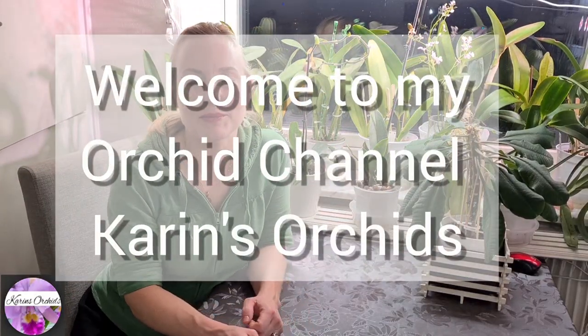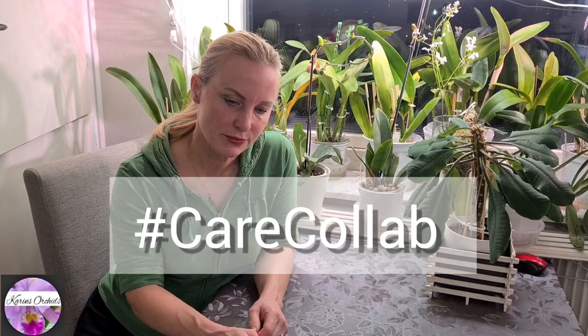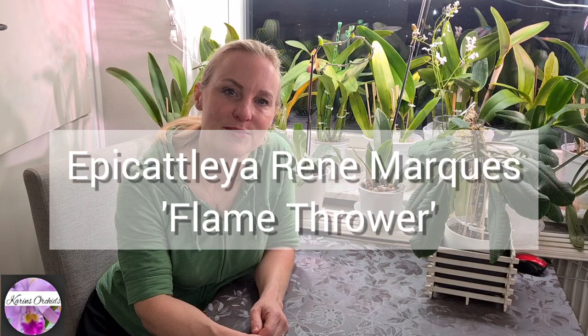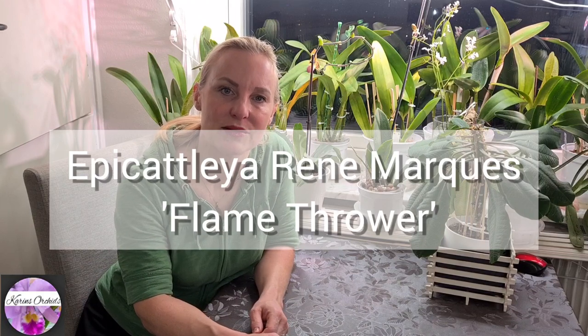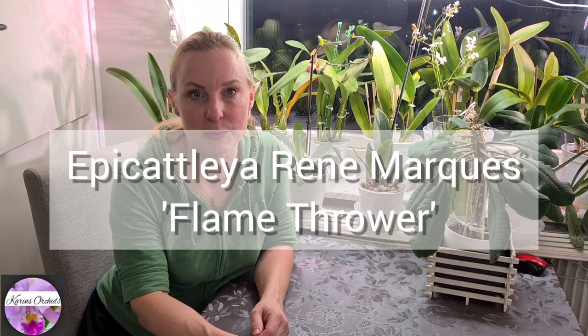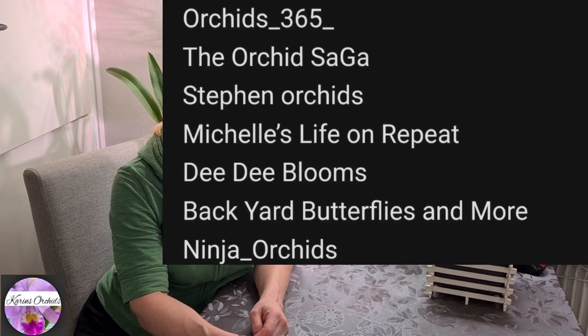Hi there guys! Welcome to Karin's Orchids and thank you for being here. This is going to be a collab video about the striking Epicattleya René Marquise, and in my case it's going to be the variation Flamethrower, which I personally think is the loveliest one of them all. There are a few other participating channels of course, so I'm going to make links in the description box below.